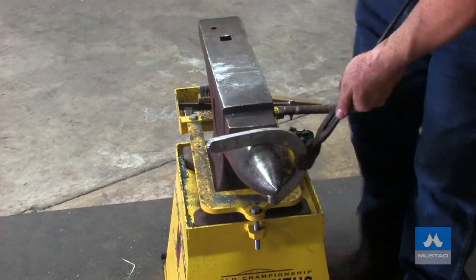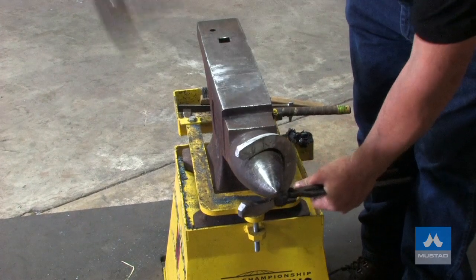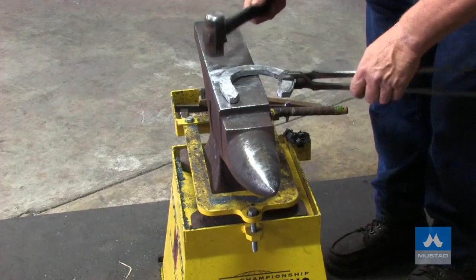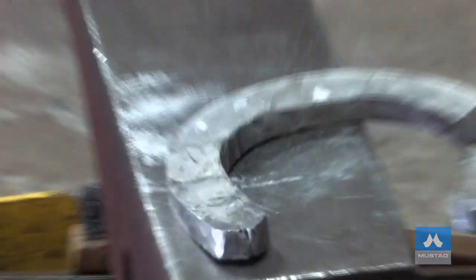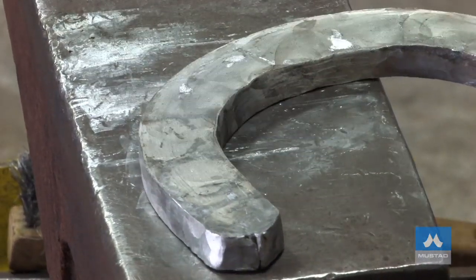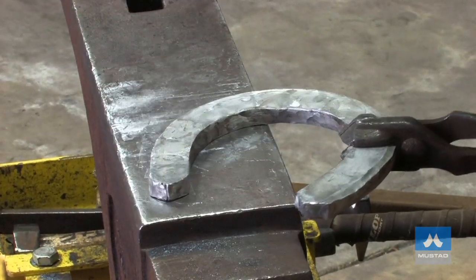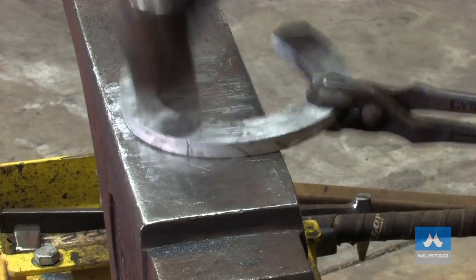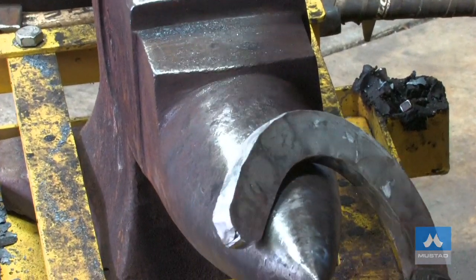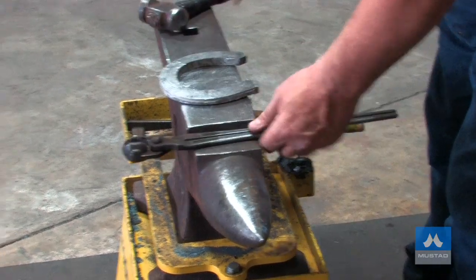Then the inside branch. Now I'll flatten my shoe down to 10 mil — down to three-eighths. Now I'll really start to spread the shoe. I'm really thinking about trying to keep a finish on it the whole time. I'll work the edges and get my shoe to about the right shape. And now I'll start marking the fuller ring.